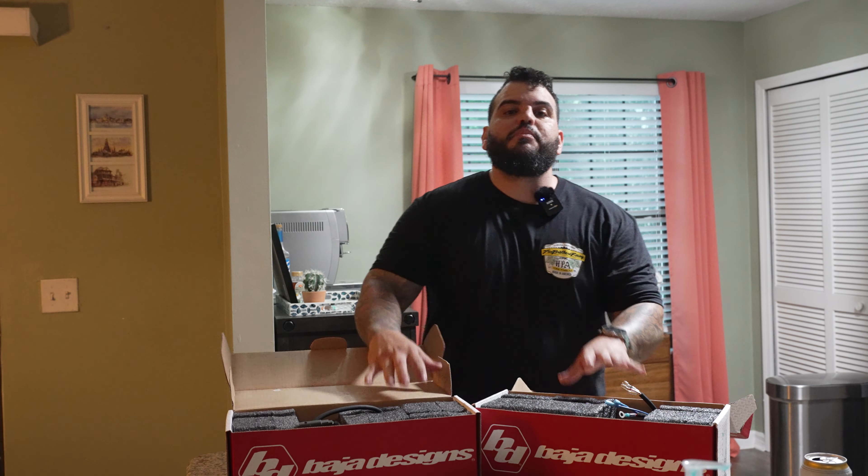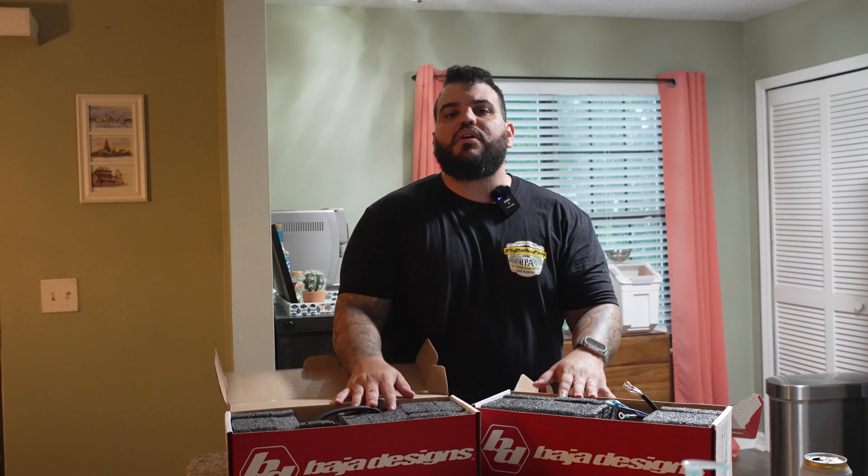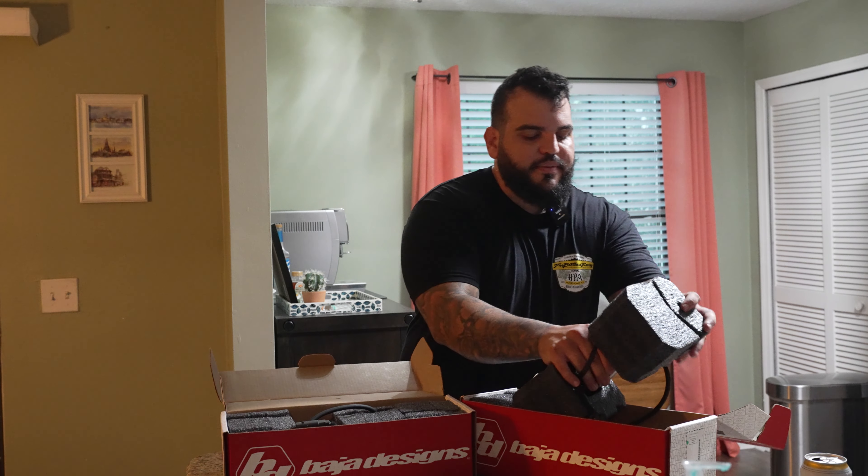I'm just going to unbox them so you guys know what to expect. Everything that you need to operate and put it on your bike is right here. If you ordered a switch, your switch is here, your harness is here, and obviously your lights are here along with your backing plates.